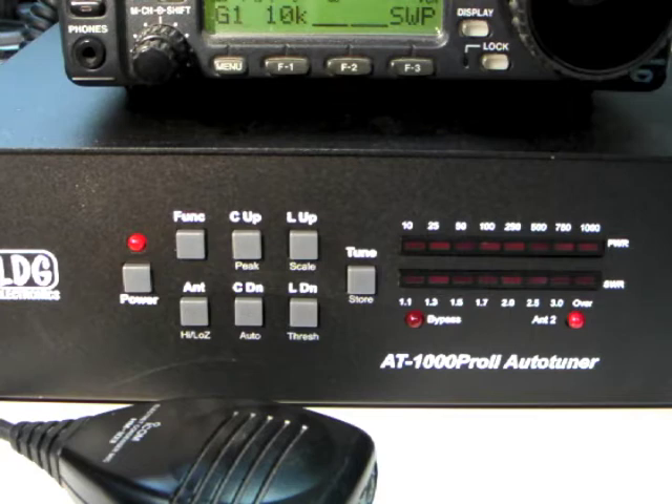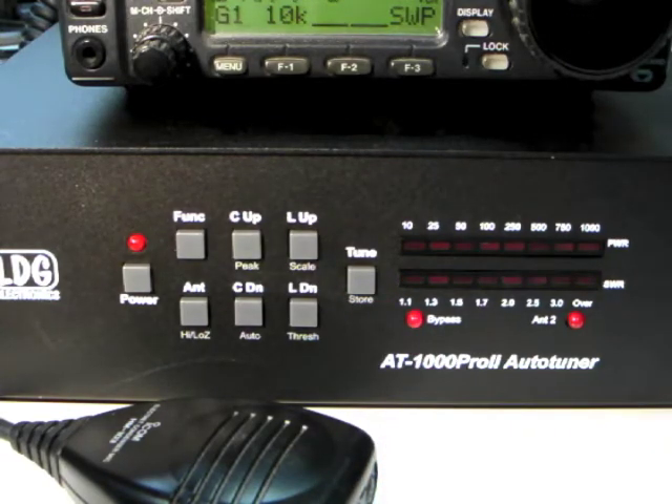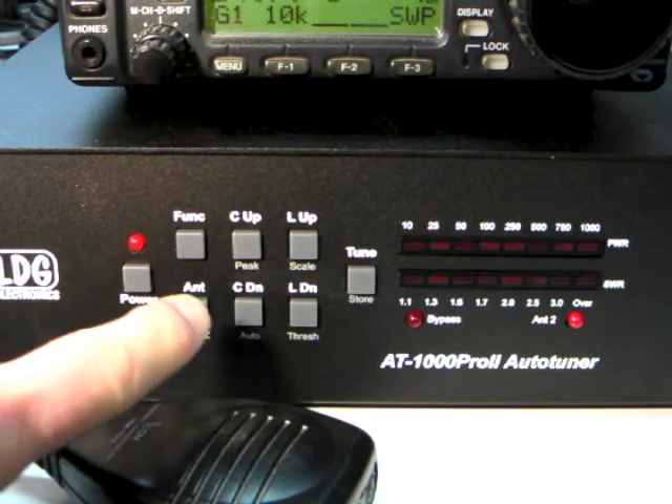To compare the performance of your antenna with and without the AT1000 Pro 2's match, press the Tune button momentarily to enter bypass mode. Press Tune momentarily again to return to active mode. Note that placing the tuner in bypass mode illuminates the bypass LED and places the AT1000 Pro 2 into semi-automatic tuning mode. Press Function and then Auto to return to fully automatic mode.